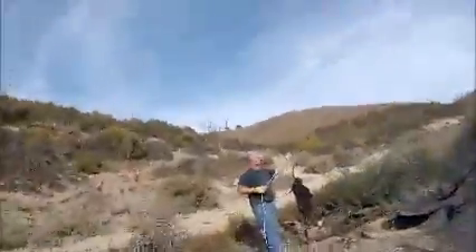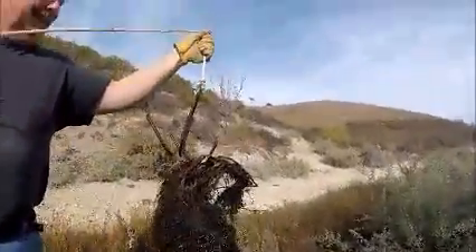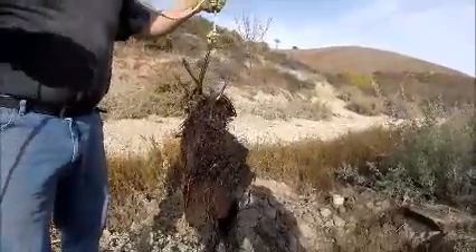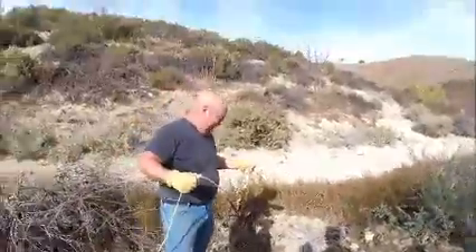I was going to time-lapse this whole process but it happened a lot faster than I thought. This is one root ball that came out of there — I don't know how long root killer would take to dissolve that. I'm actually going to put it in a bucket and figure that out because I'd like to know. We're going to keep doing this.